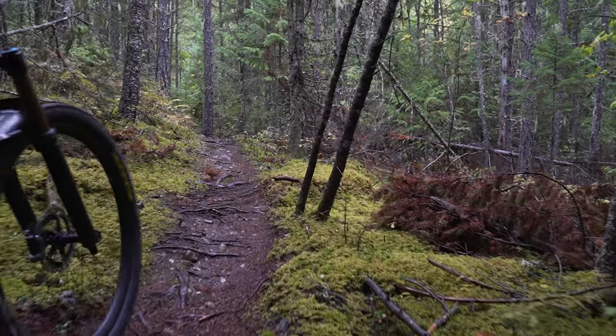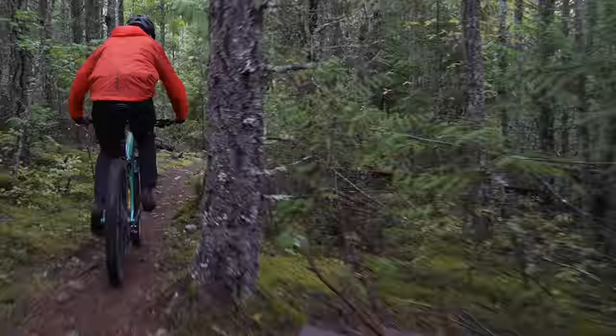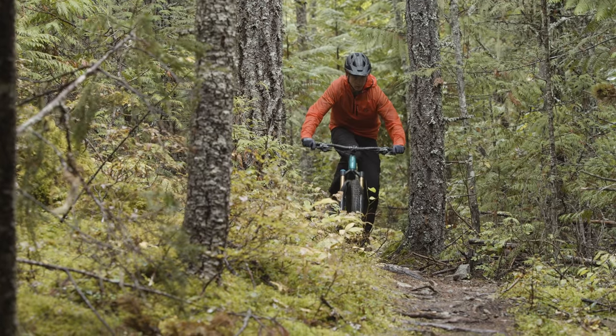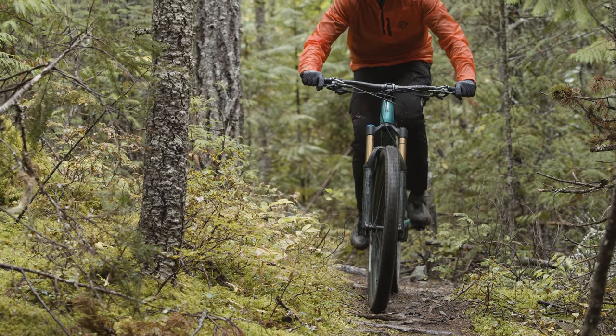Being a trail bike, the Occam is going to have to handle all sorts of climbs. We tested it here in Pemberton on a pretty technical, long, and steep climb with all sorts of wet roots. When it comes to climbing performance, the Occam handles quite well — there's no unwanted wallowing or bobbing. You can run it full open and it'll absorb small bumps without going too deep into its stroke. It's also worth pointing out that this bike is the lightest in our trail bike class — two pounds lighter. It's the MLTD with XTR, carbon wheels, all the things, and that weight is noticeable on the trail.